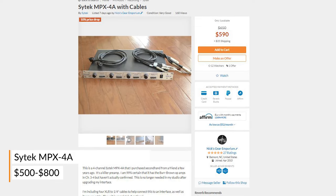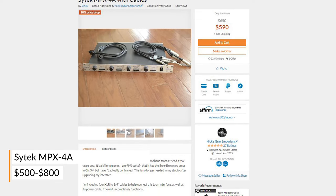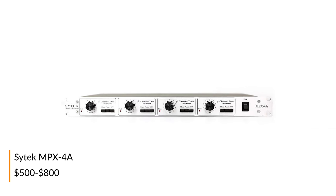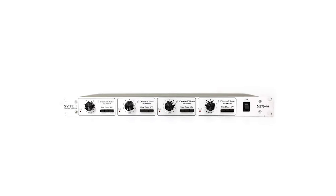Manufactured by famous console manufacturer Neotech, the SciTech MPX-4A is a four channel unit that allows you to achieve awesome consistent clean results time after time. Legendary producer Steve Albini is a huge fan of these preamps, and you can hear them used on a plethora of amazing recordings from his collection.